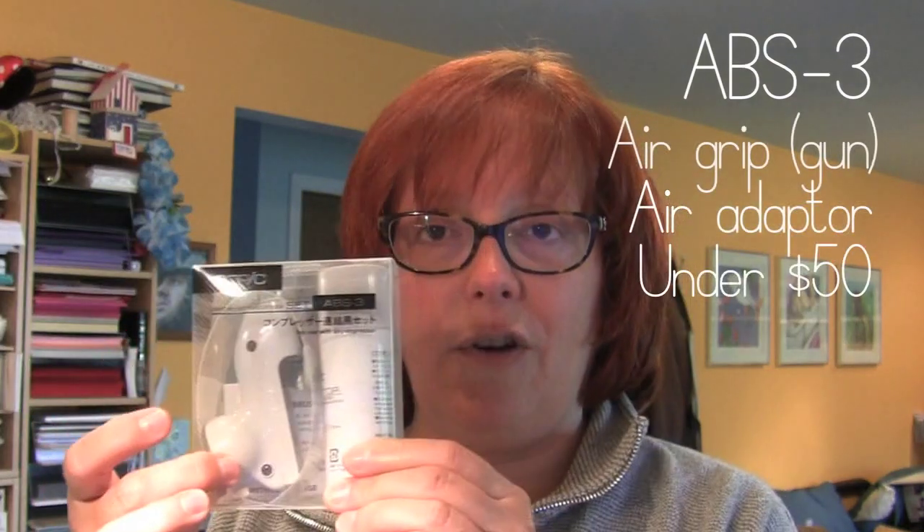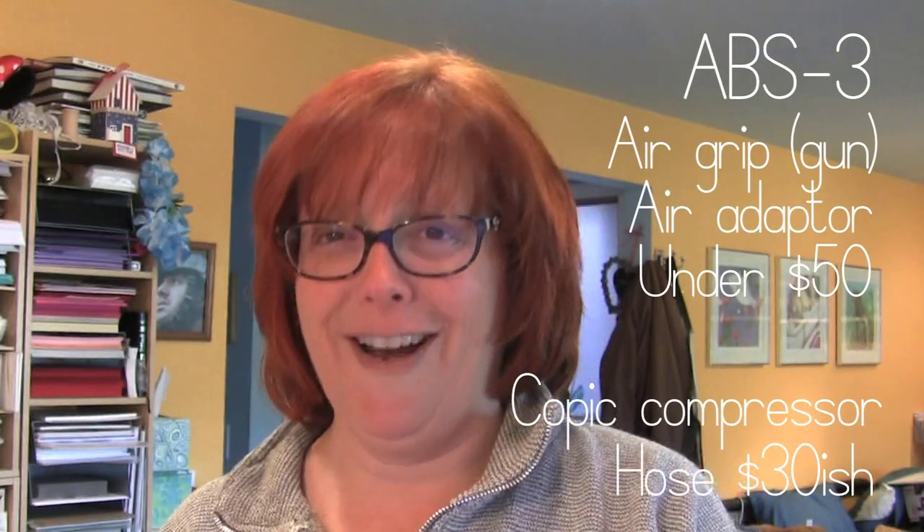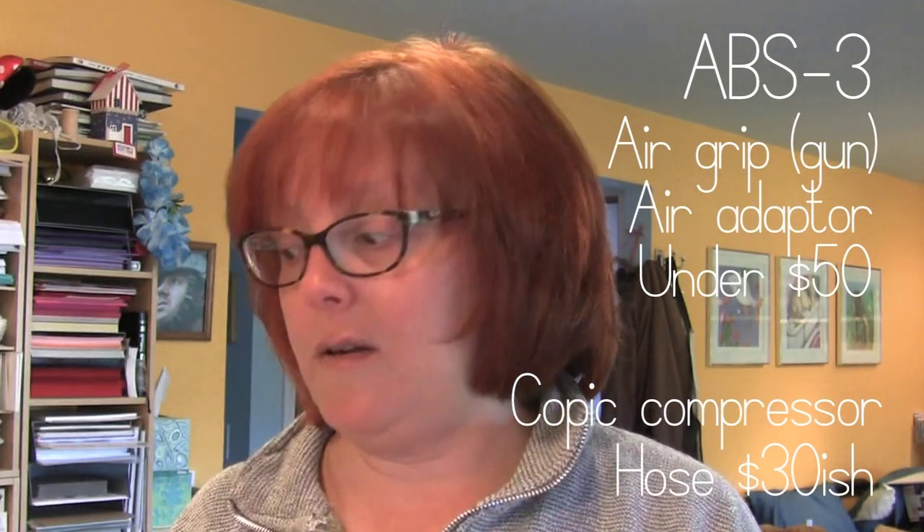The next step up is the ABS 3 kit, which is for use with a compressor. Look how tiny it is — all you need is the air grip and the adapter. If you buy the Copic compressor, it comes with the cord. However, if you use a different compressor — a lot of people have borrowed their husband's garage compressor — you need to buy the cord separately for about $30. If you're jumping from ABS 1 to ABS 3, you don't have to buy everything again because you already have the air grip and the air adapter; all you need is the cord and the compressor.